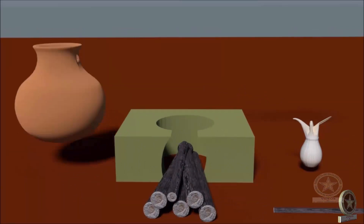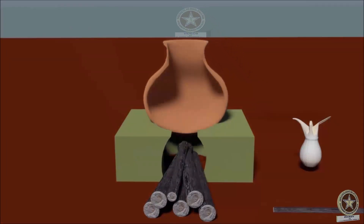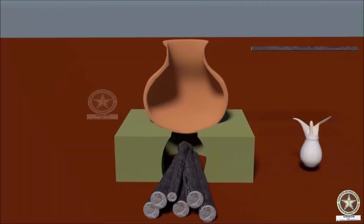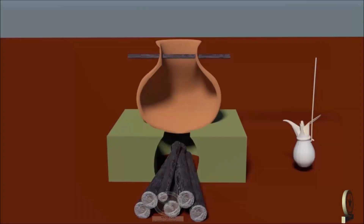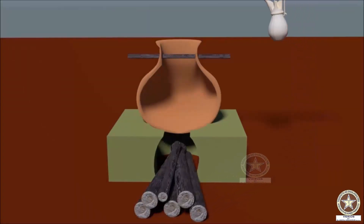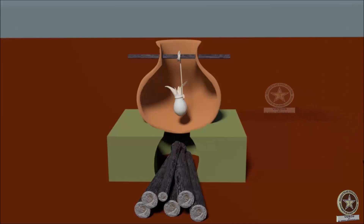Then the pot is kept on the hearth. Now the stick is passed into the holes, connecting both sides of the neck of the pot.